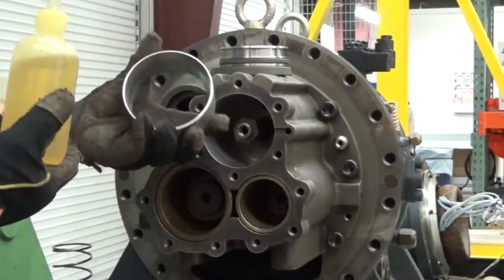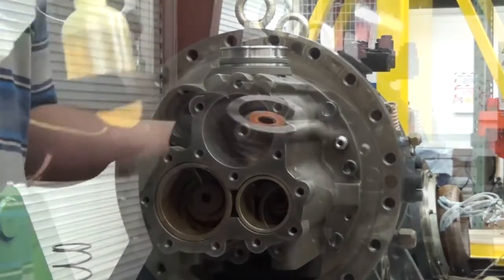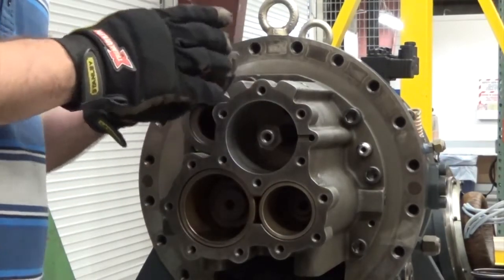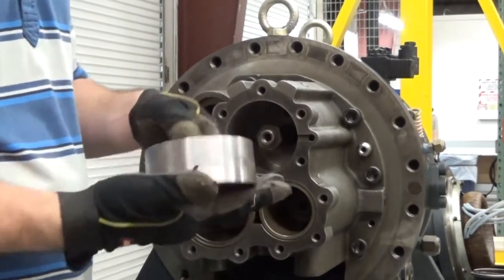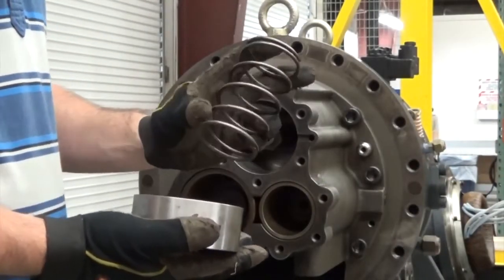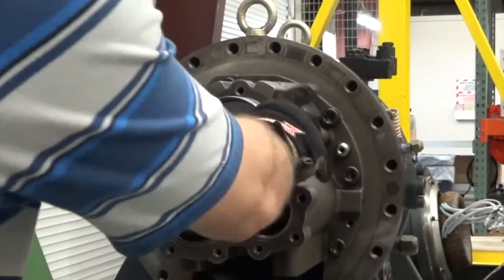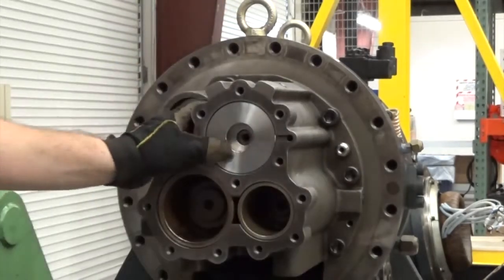We're going to apply some oil to the cylinder walls to make pressing in the piston a little bit easier. This is our piston ring compression tool — we're going to apply some oil to that as well. We're going to insert the piston into the guide ring. We're going to insert the modulation spring. Using the guide ring, we're going to line the piston up to the cylinder walls and press it in evenly.